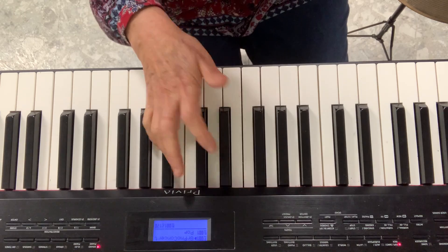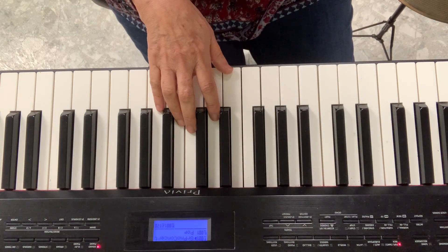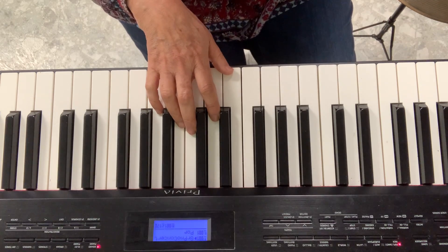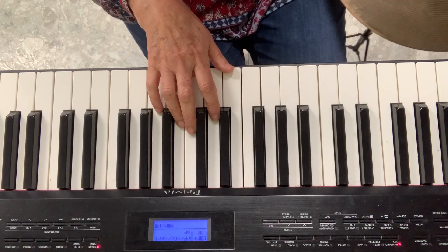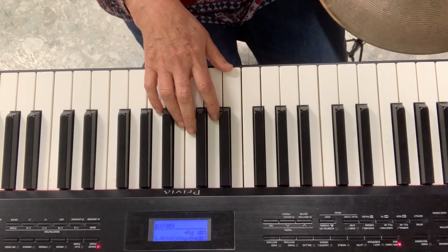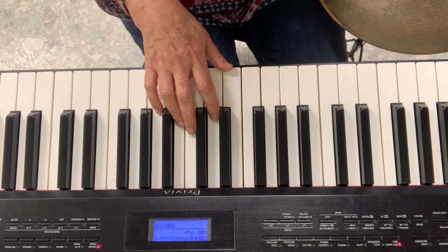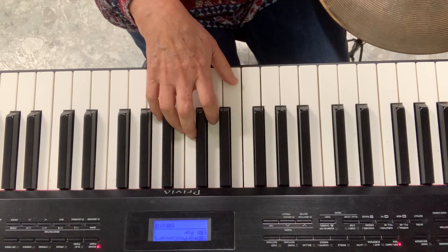The first time I just sing the song, like I did it with the xylophones. Diddle Diddle Dumpling, my son John. Went to bed with his stockings on. One shoe off, one shoe on. Diddle Diddle Dumpling, my son John. The second time I'm going to play my piano.